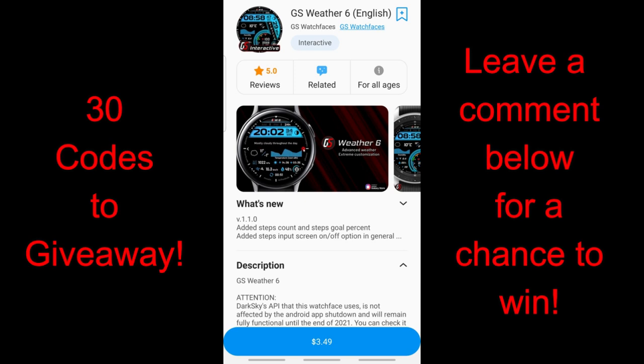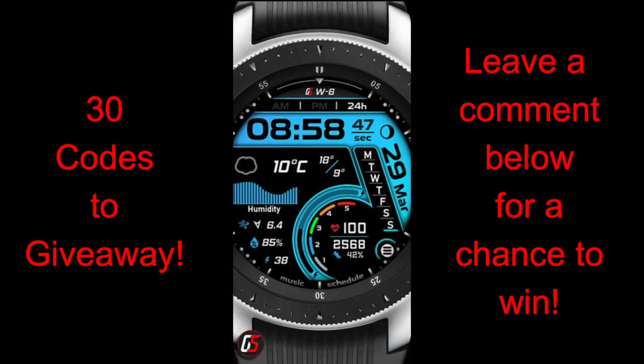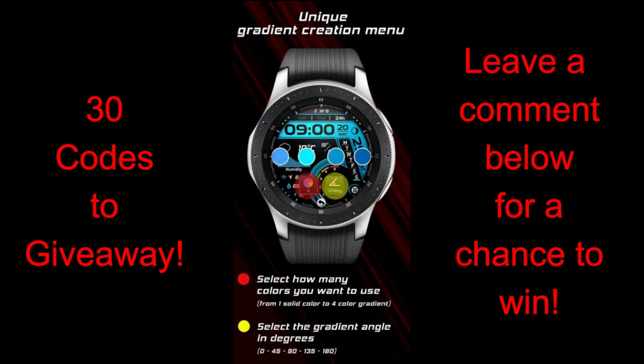Hey guys, welcome back to Jibber Job Reviews. I'm more giddy than usual today because I think I may have found the most informative and customizable weather-inspired watch face currently in the Galaxy App Store. I think you guys are really going to be blown away with the level of customizations you get in this premium quality watch face.